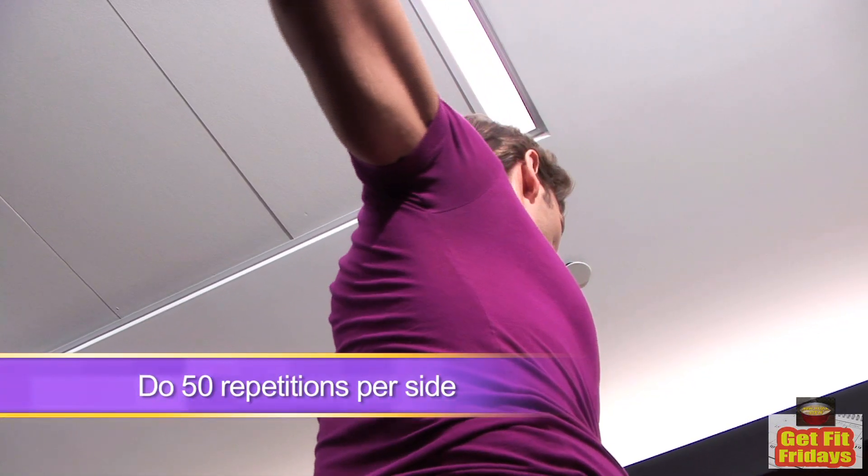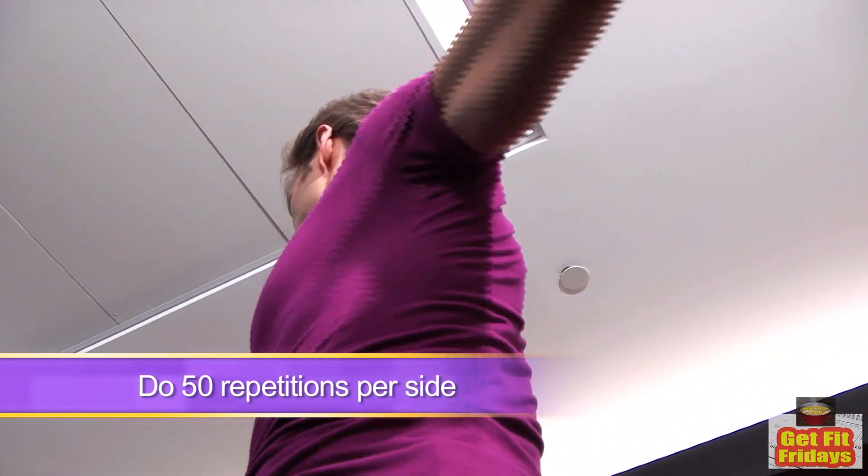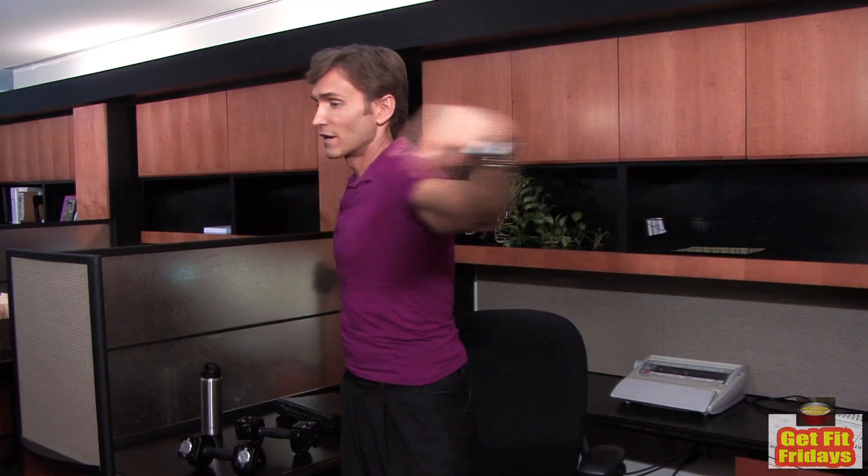And now I'm going to show you a magic trick. Without even getting on the floor, we're going to work our abs. If you have a simple shower rod, you can put it behind your back, and like a propeller, you twist from side to side. This is a great core building exercise.